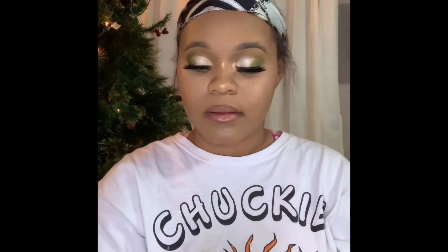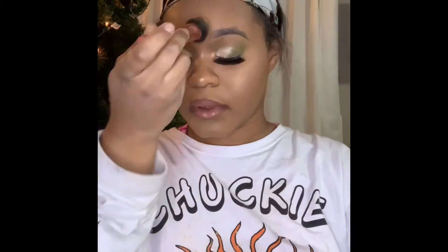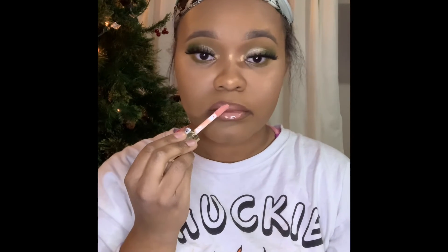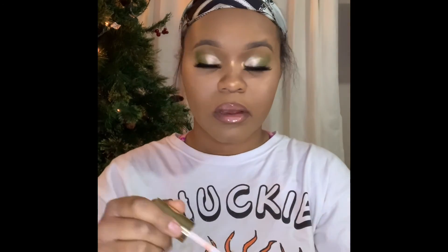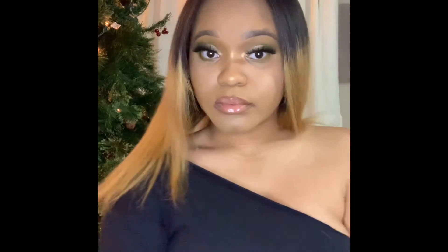Now I'm using the Wet n' Wild Shimmer Setting Spray — this is their collaboration with Bretman Rock. I suggest every person getting into makeup get a shimmer setting spray. It just turns the makeup out, it's like the cherry on top. Then I'm taking the Milani gloss in the color champagne — I love Milani — and I'm just topping those lips out. This is the finished look. I hope you guys enjoyed this video — like and subscribe, and all of the products I use will be in the description box below.